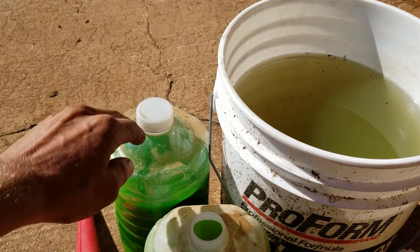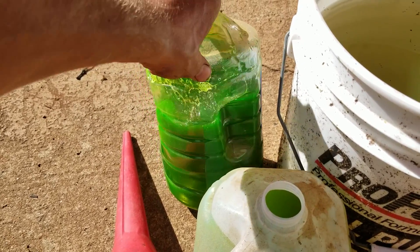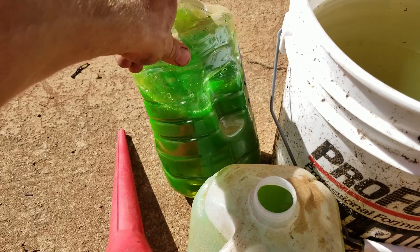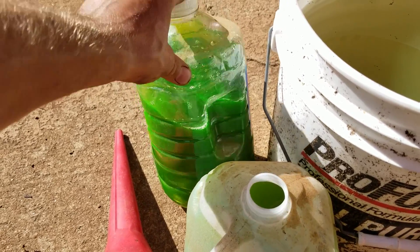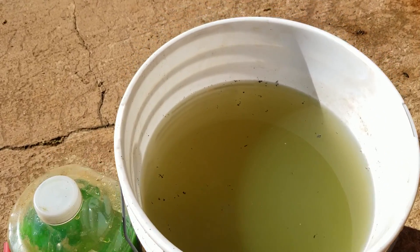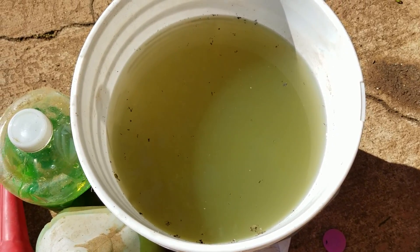Alright guys, so I got it flushed to this point here and this is what drained out of the radiator. Look how concentrated that is — I don't think it was 50-50. It looks like it boiled the water out of it. But it's pretty concentrated and it got more dilute as I flushed it out. You can see that it's really clean — there isn't much gunk or rust or any of that kind of stuff in there at all.